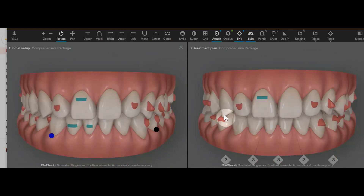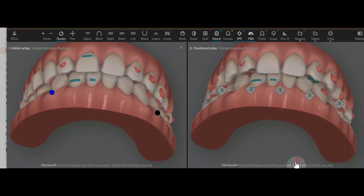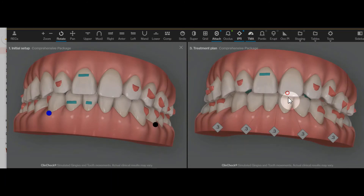What I have planned is bite ramps across the upper anterior to prevent molar passive intrusion as treatment goes along. The right side molars look like they're in a fine position right now, so there's no need to be moving those.